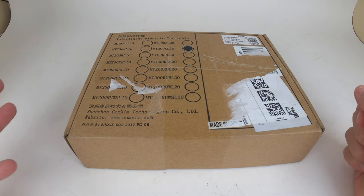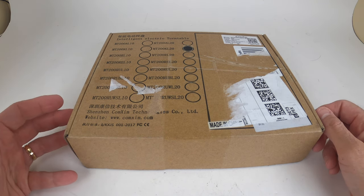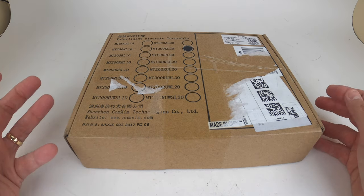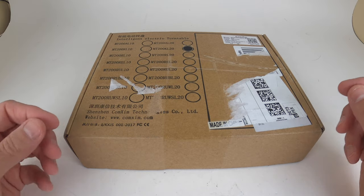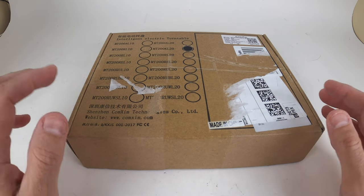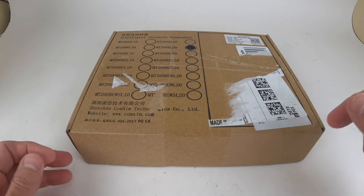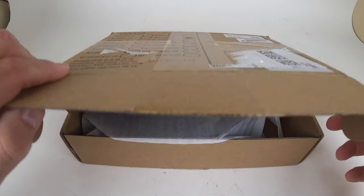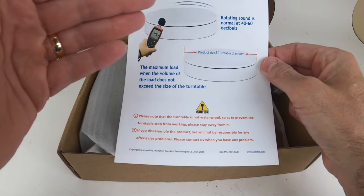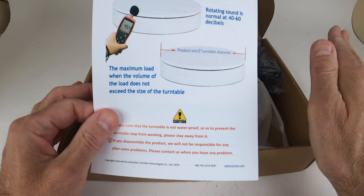Welcome back to another episode of your review channel. If you're in the market for an electronic turntable — and I don't mean a turntable for records, I mean a product turntable — so if you're shooting different products you're selling on eBay, Etsy, Amazon, or whatever, and you want your product to turn around and you don't want to do it manually, it looks kind of foolish. You want to get a turntable. I picked one up on Amazon and I'll leave a link down below.